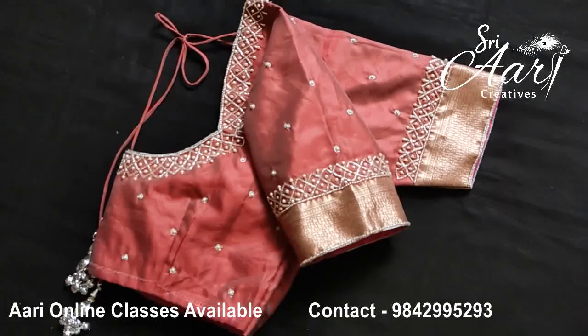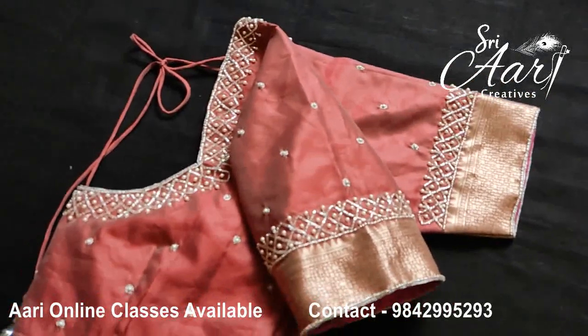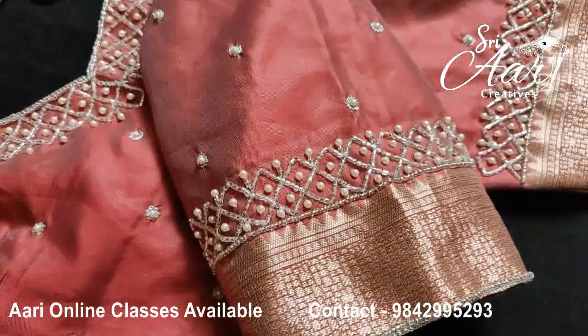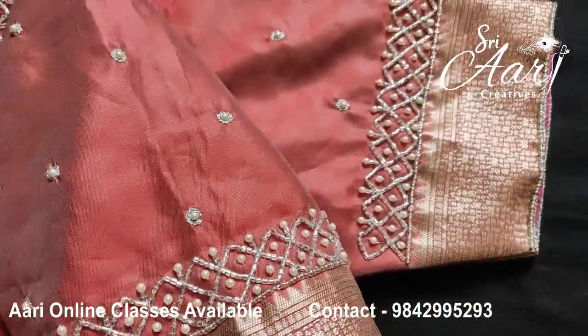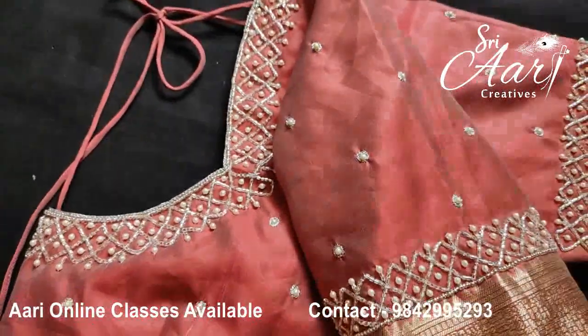This is the next design. This is a criss-cross design. The neckline is attached to the border. There is a pearl in the corner and there is a butta's pearl in the corner. This design is a very good blouse.